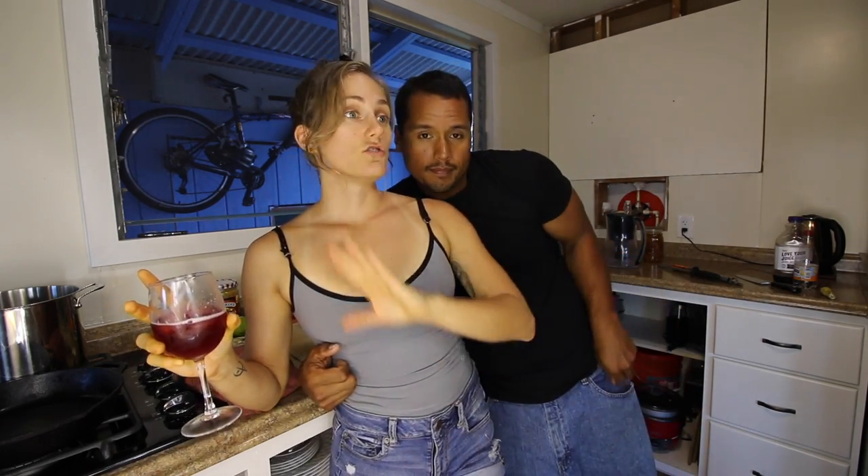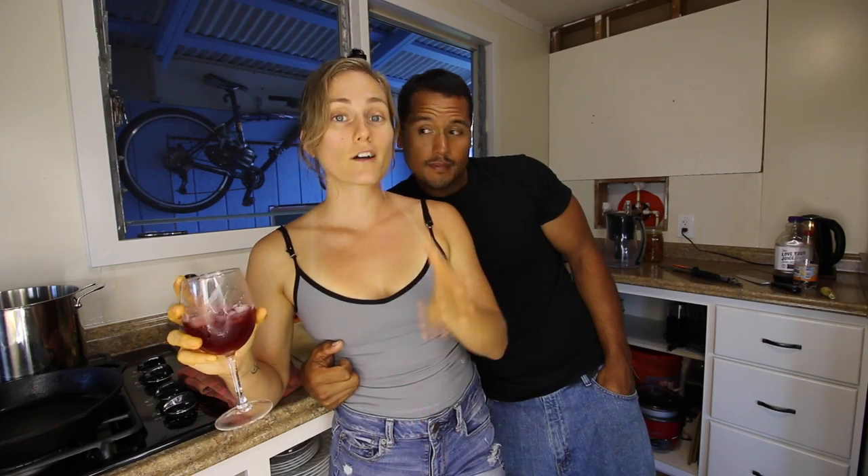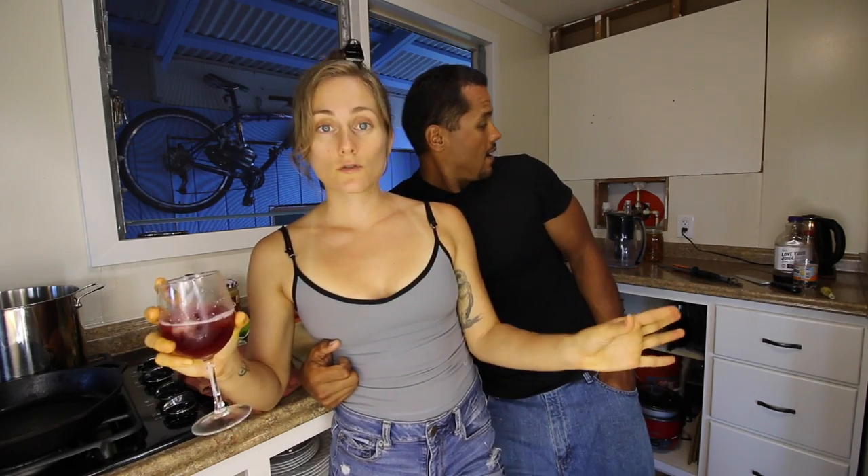Now, this is not a traditional pad thai recipe. It is very simple and very easy. You can't mess it up — I don't guarantee, but you probably already have most, if not all, of the ingredients in your house. And we're having a little bit of grape juice and sparkling water spritzers.